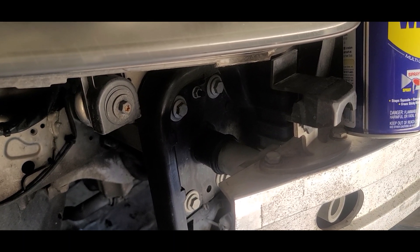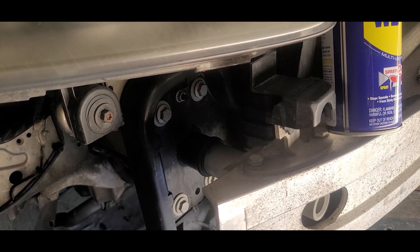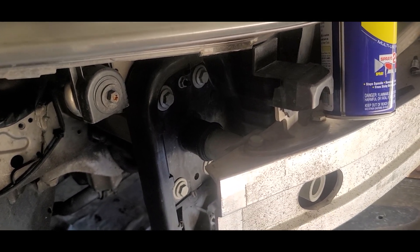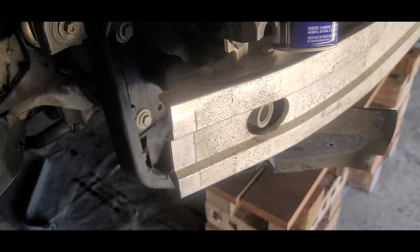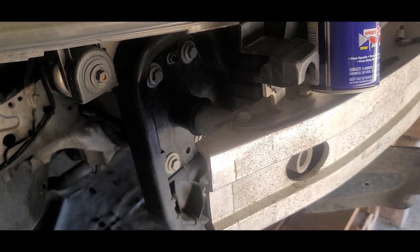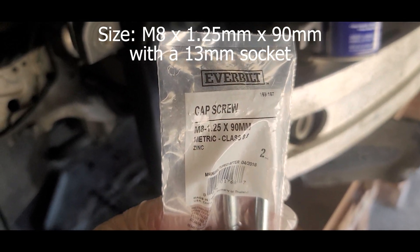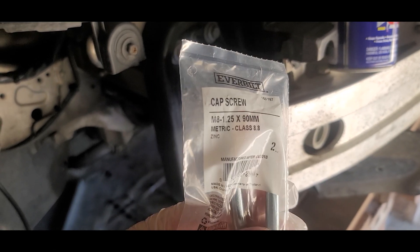I figured out that the size for the screw is an M8 1.25 by 90 millimeters. BOM Tools is the one that actually sells that service tool as well. I contacted them and they said the strength for the screw is class 10.9, but I think a class 8.8 can work as well. So I went to Home Depot and bought an M8 1.25 by 90 millimeters at 8.8 strength, which should be fine.